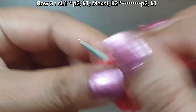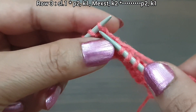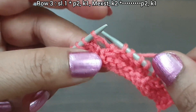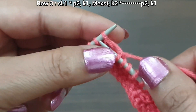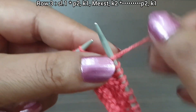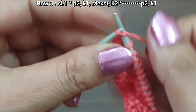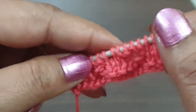One more time: yarn in front, purl 2 (1, 2), yarn in back, knit 1, make an extra stitch — pick up this loop, now knit this loop — knit 2 (1, 2). Here we complete two repeat patterns. Last 3 stitches: purl 2 (1, 2), knit edge from right side. Third row is completed.